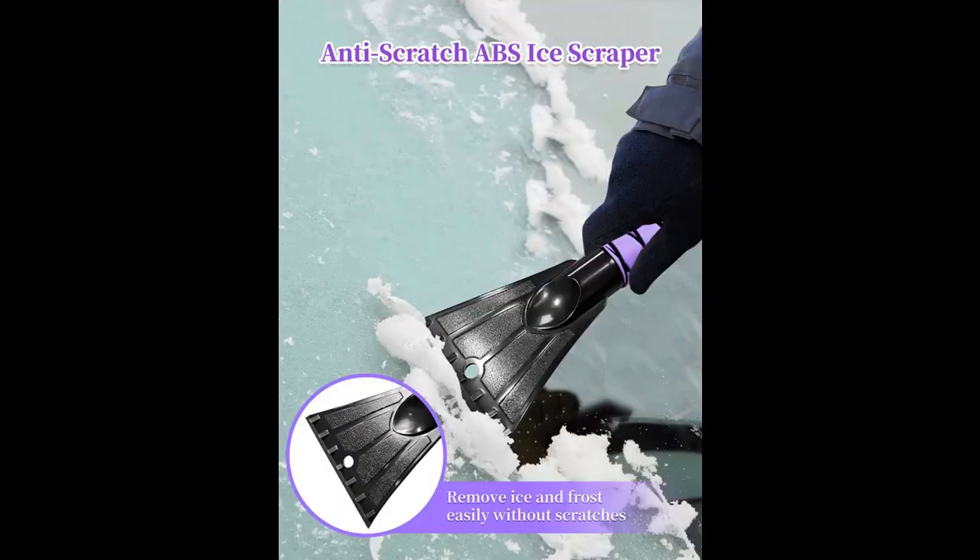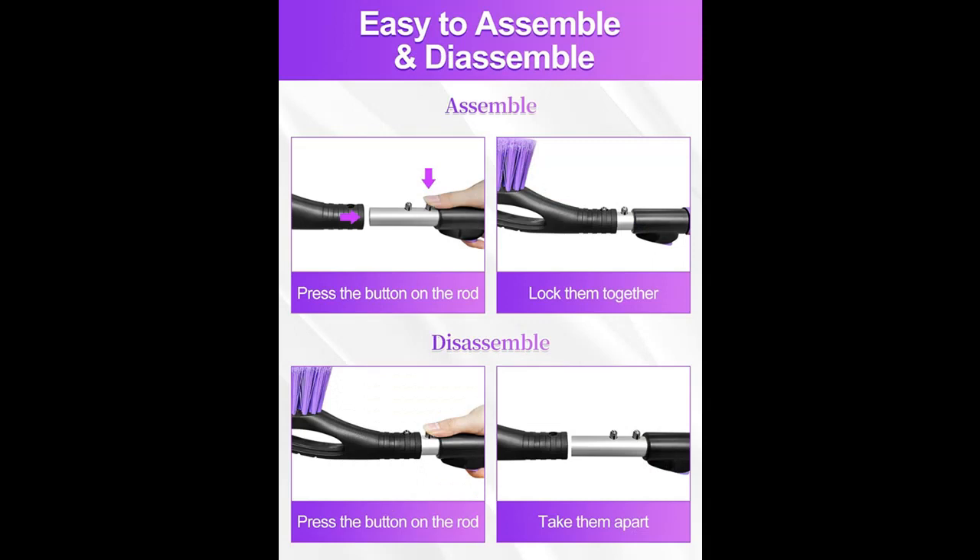Sturdy ABS Ice Scraper: with tough knuckles, the sturdy ABS ice scraper can break and remove thick ice and frost easily without scratching your car paint.